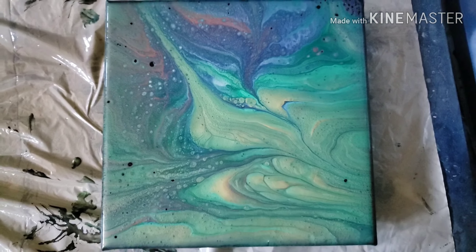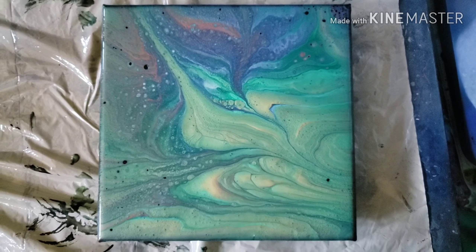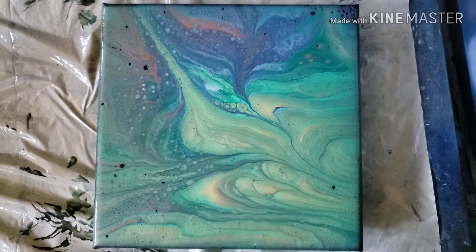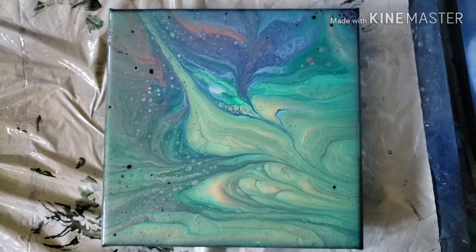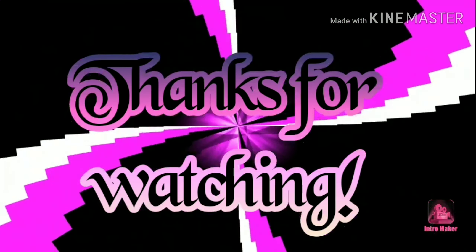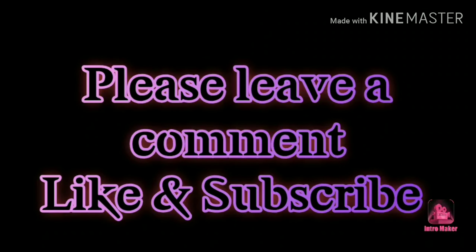I will bring it back if this dries well to show you the dried results in my next video. It's very, very shimmery right now. Just let me know what you think in the comments below. Take care everybody — we'll see you next time.